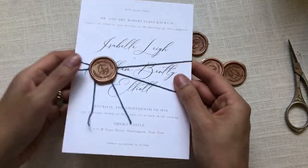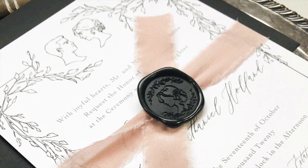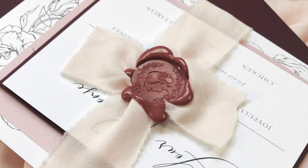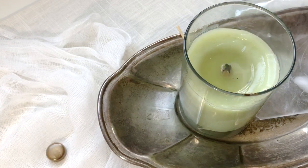Those are my three favorite ways to use wax seals over ribbon — different techniques for a more perfected edge or something a little more organic. If you enjoyed this video or found it helpful I'd love it if you'd give it a like or leave a comment down below. Until next time, happy stamping!